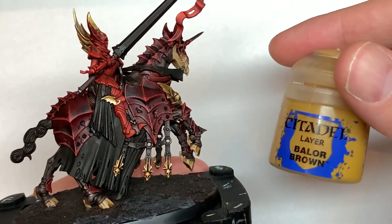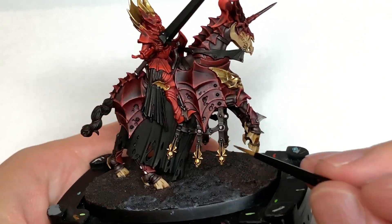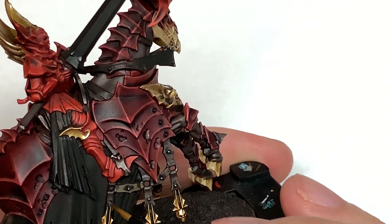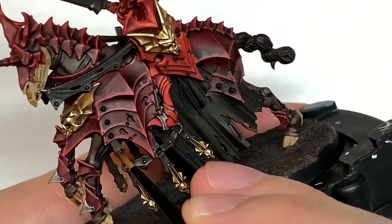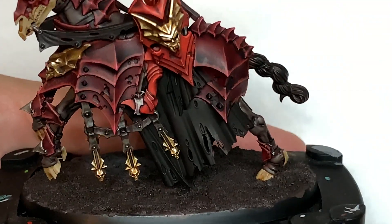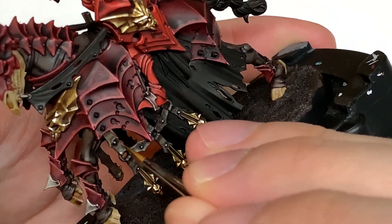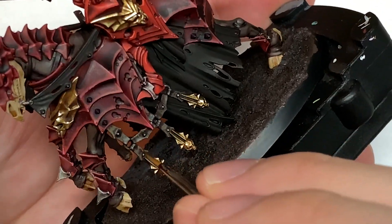Now we're going to use some Citadel Dryad Bark and Citadel Balor Brown — an almost similar mix to what we used on the horse's skin. We're just going to highlight the edges and the top ridges of the straps that are hanging down there. You want to get the bottom edges and the top edges highlighted and also on those bits where they're joining onto the metal loops. Adding a little bit more Balor Brown, we're going to do the leather texture — like we do with Space Marine leather pouches — doing horizontal markings on the vertical straps and vertical markings on horizontal straps, so it just gives that rough worn look of the leather.